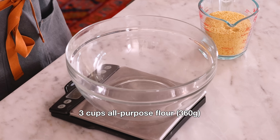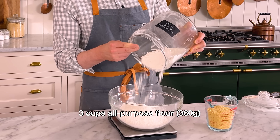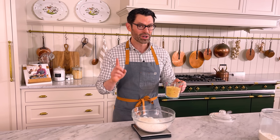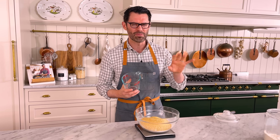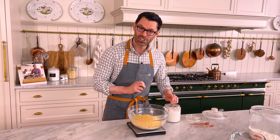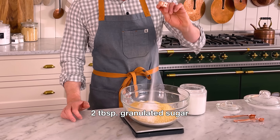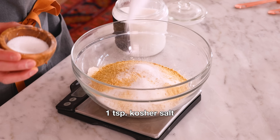First off, we're making a delicious graham cracker pie dough. Start off by adding three cups or 360 grams of flour into a large bowl. I also want one and a half cups or 170 grams of graham cracker crumbs. If you can't find graham crackers where you live, go ahead and use a biscoff or speculose cookie, or any kind of flavorful crumbly cookie. To sweeten the deal, I want two tablespoons of granulated sugar. For a little contrast, I'm adding one teaspoon of kosher salt.